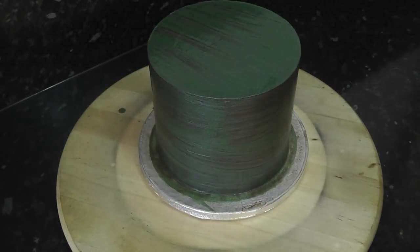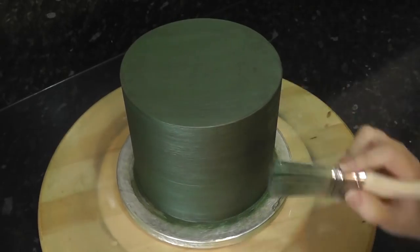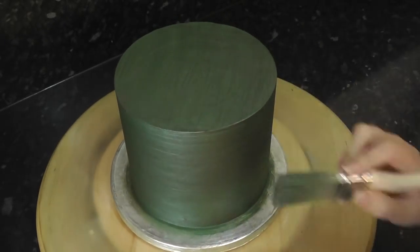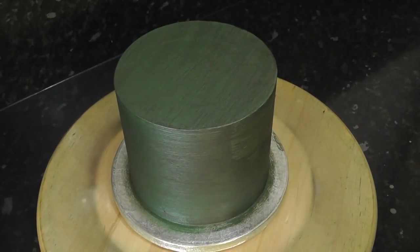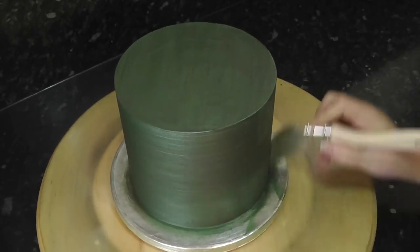I always get asked how long does it take to dry, and the answer is — as long as it takes. Various factors affect drying time, just like when you're painting a wall. But as soon as you can touch it and no colour comes off on your finger and it isn't sticky, you can add the next coat.